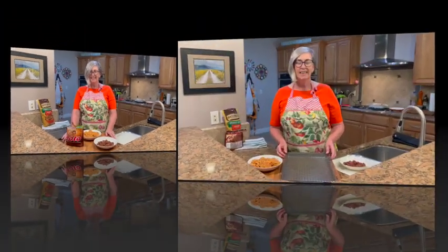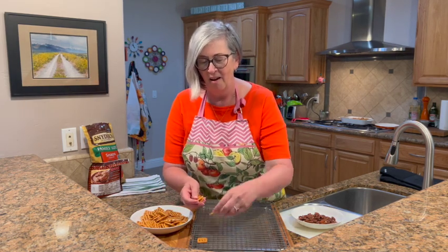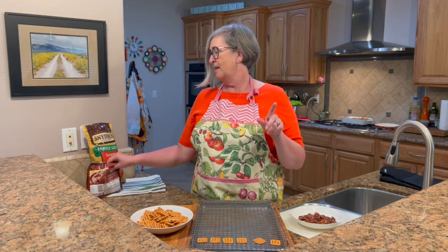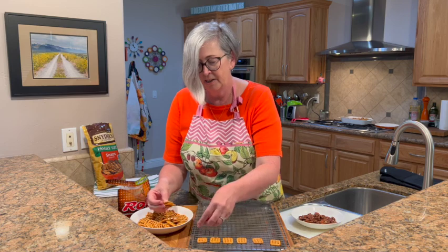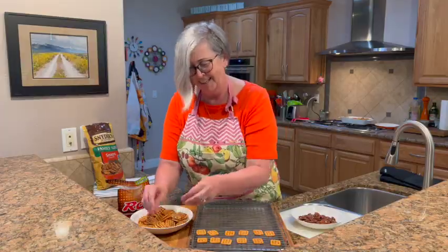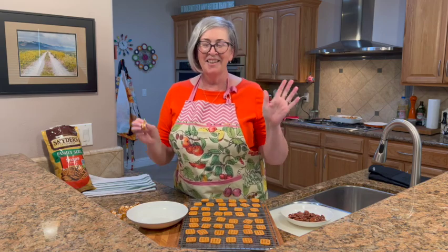This is silly easy. We're just gonna start with laying out our pretzels on the baking sheet. There's about 50 Rolos in the package, so we're gonna put about 50 snaps out and just lay them out — no big deal.